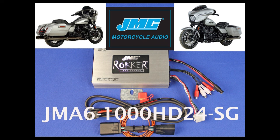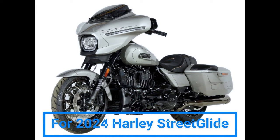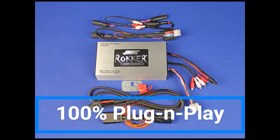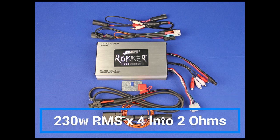JMC part number JMA6-1000HD24-SG. This new rocker amp kit is made specifically for the 2024 Harley Street Glide. The kit includes custom-made connection harnesses and is 100% plug-and-play into the electrical system, providing four channels of amplification at 230 watts RMS power per channel times four into a 2 ohm speaker load.